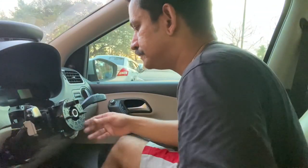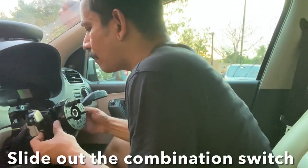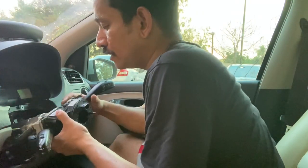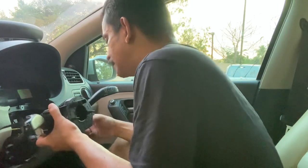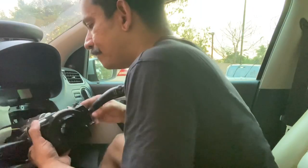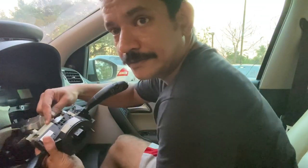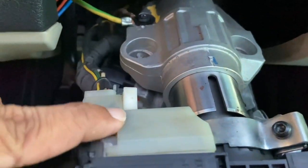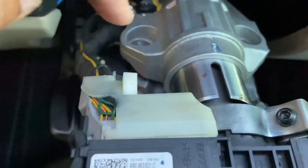The bottom coil comes off, and the column combination switch just slides out once those torque screws are loosened. One more important thing to show — this is a T41 connector, very important for adding a multi-function steering wheel or cruise control. It's a right-angled connector. To disconnect it, raise this notch here and the connector comes off.